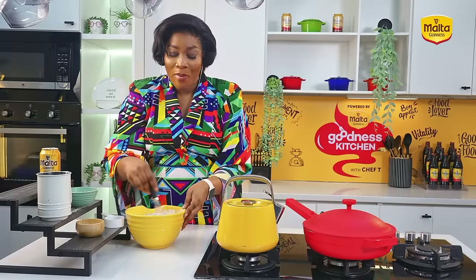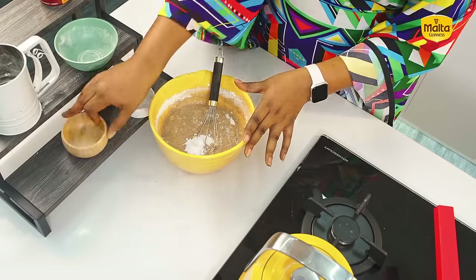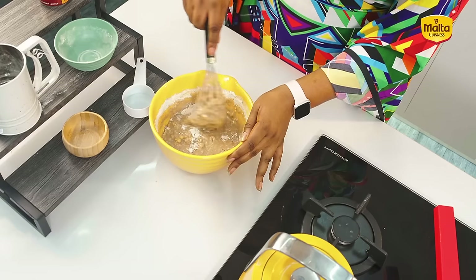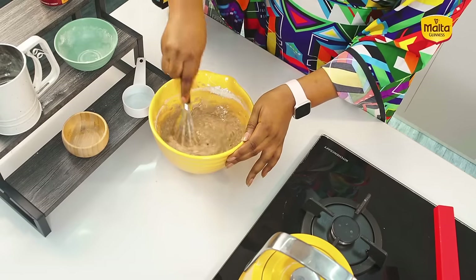I'm going to add my baking powder now — that's the last ingredient to add to this mixture — and give it a good mix. The trick about making banana bread is that you shouldn't mix it too much. Once your flour and baking powder are in, just carefully mix everything together. Your banana bread doesn't need too much mixing.